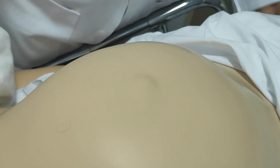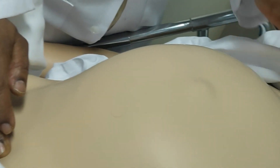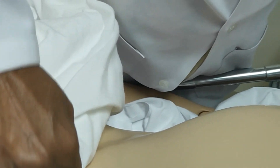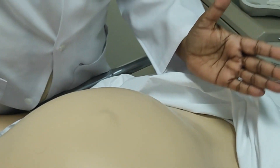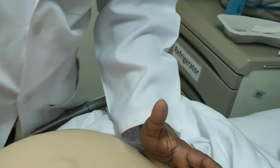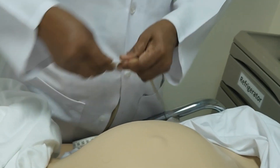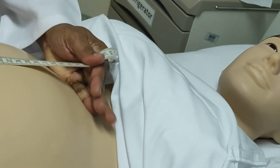The fundal height assessment simply means we are measuring the vertical length of the uterus from the symphysis pubis to the upper margin of the fundus. First you identify the landmarks. Feel the symphysis pubis with two fingers and feel the xiphoid process with two fingers. Then with your ulnar border, take your hand up and down and feel the upper margin of the fundus. These are the landmarks for your fundal height.